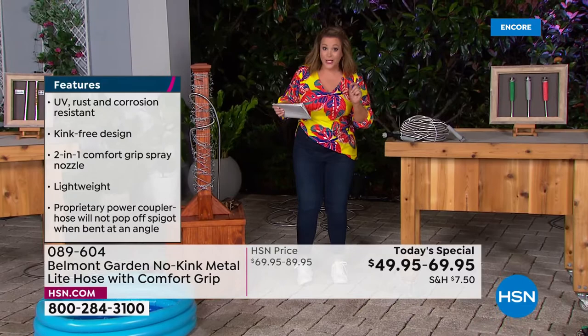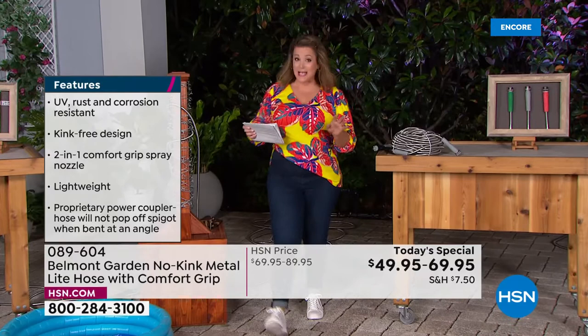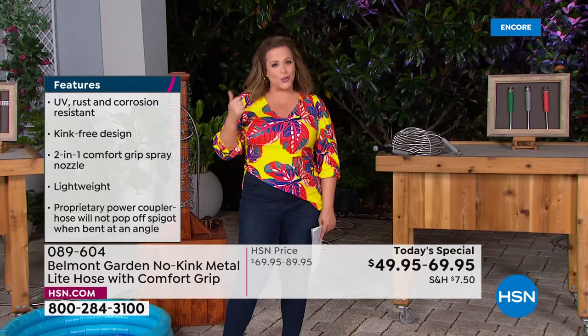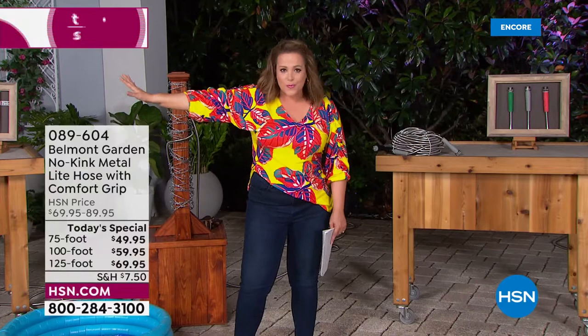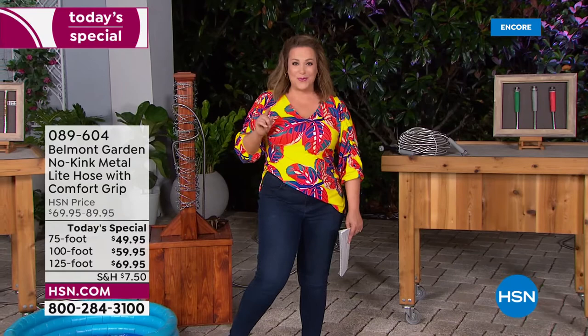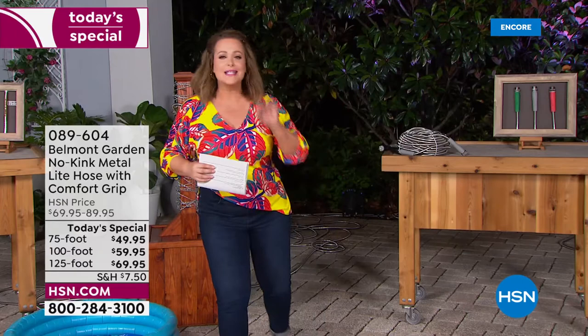Available in 75-foot, 100-foot, or 125-foot — the 75-foot and 125-foot are exclusive to HSN. This is our best value of the day. Not only durable, easy to maneuver, lightweight, it will last and last. They've checked all the boxes — everything we hated about big heavy cumbersome rubber hoses, forget about it. It's a new day. Item number 089604.